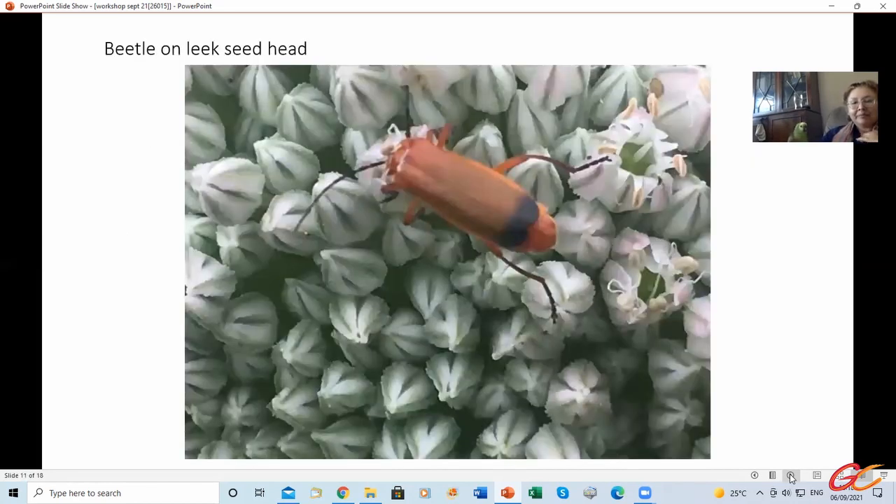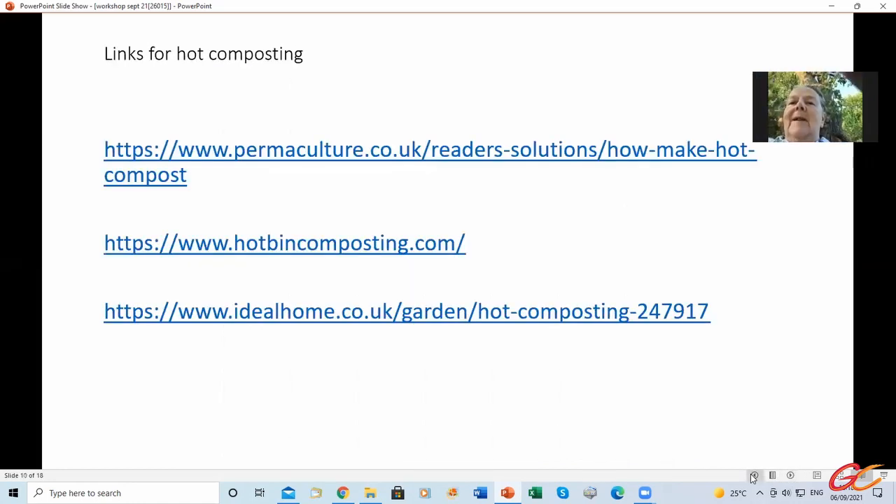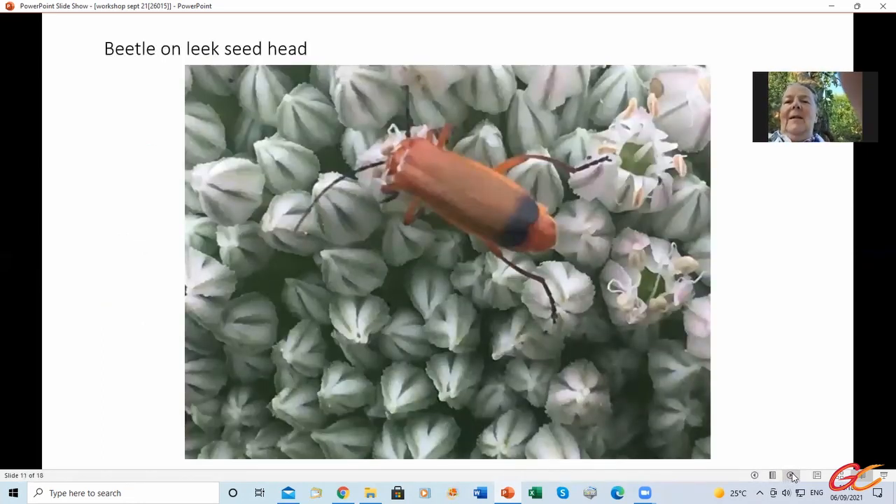There are some pictures. I let some of the leeks go to seed, and some of the beetles are very fond of them, so I'll be harvesting the leek seeds next. That's him there, living on the leek seeds.